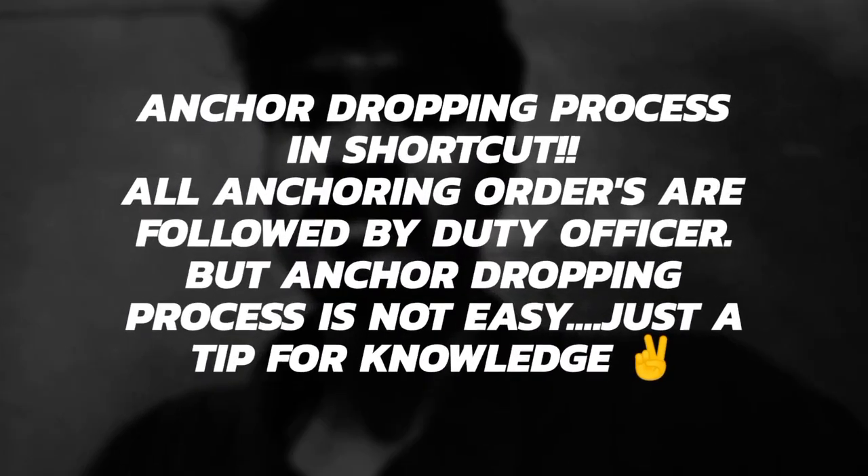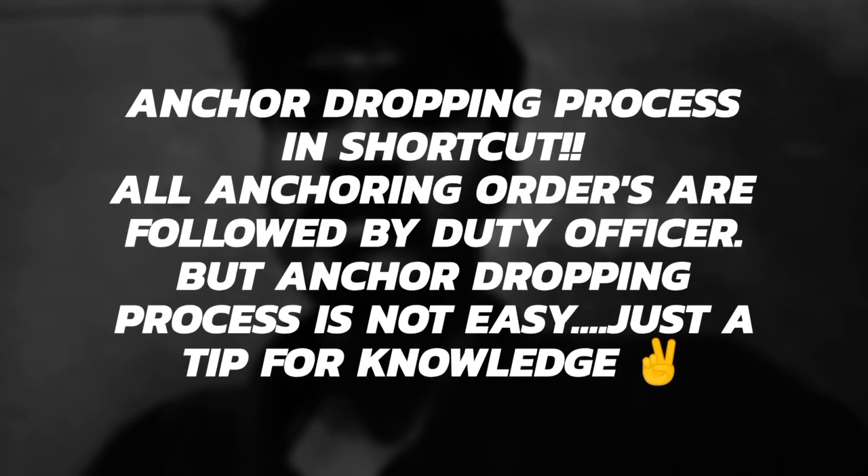This is the anchor dropping process. When we drop the anchor, we don't need to go ahead. We need to keep the anchor above the water when we drop it forward.